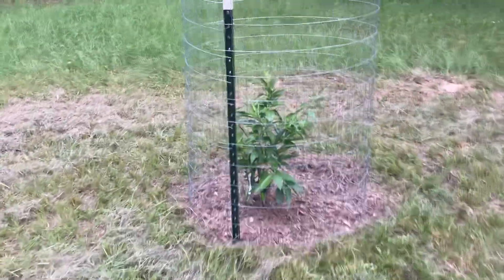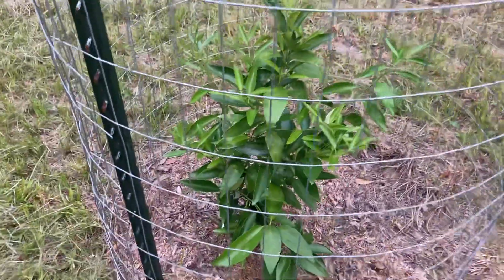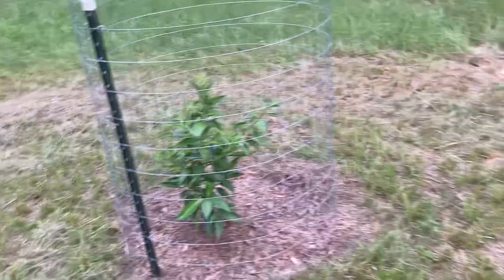Next, this is a Nippin orangequat and it's growing like a weed. I got it planted at the same time as the satsuma.